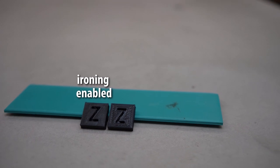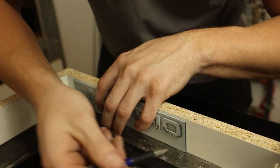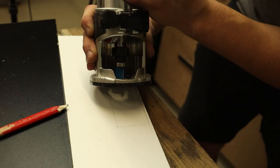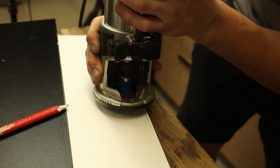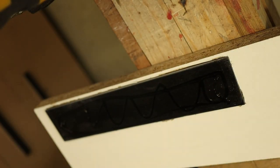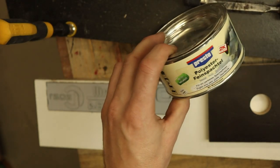With ironing, the hot nozzle extrudes a tiny amount of plastic while ironing the top surface. Keep in mind you have to print your embossed logo mirrored — don't ask me how I know.